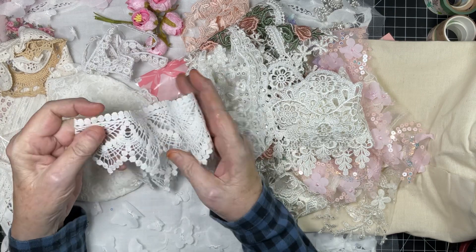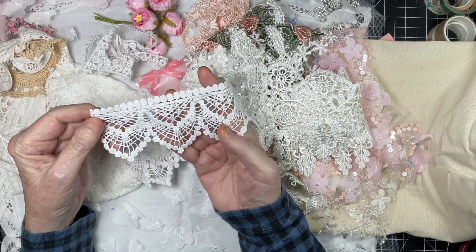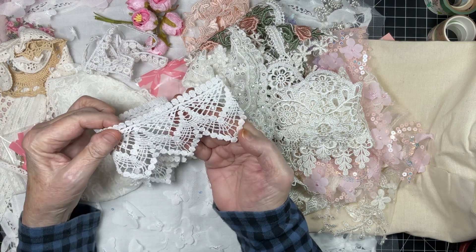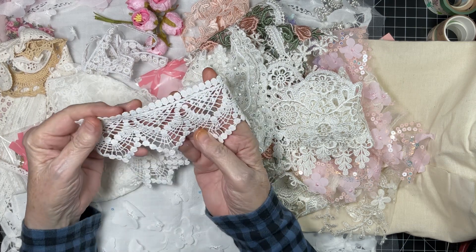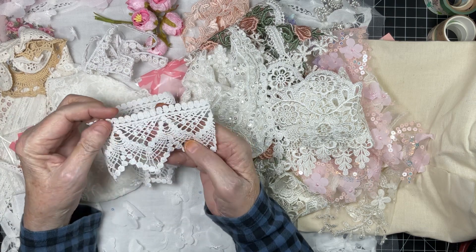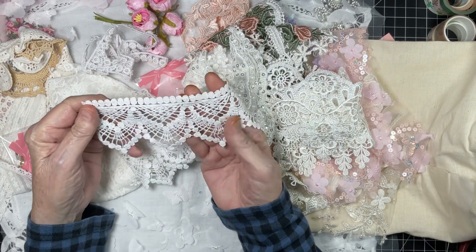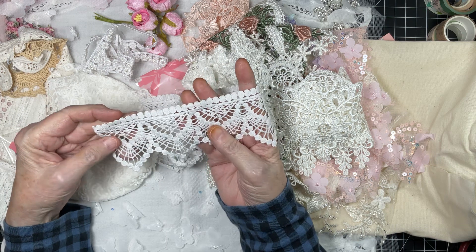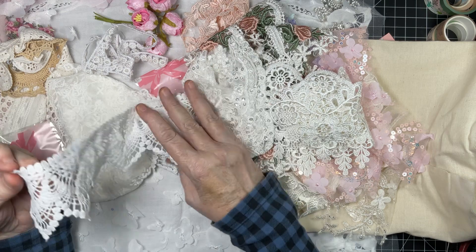And then you always can use a staple lace, and this is very, very pretty. What I love is that you can't tell what's the front and what's the back — you have to really look. So if you make a mistake, nobody will ever notice. What a beautiful all-purpose piece of lace, really really pretty.